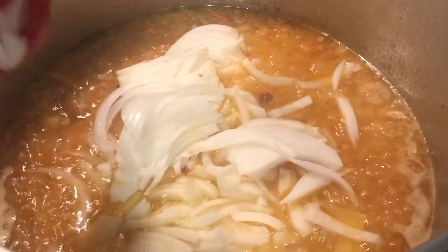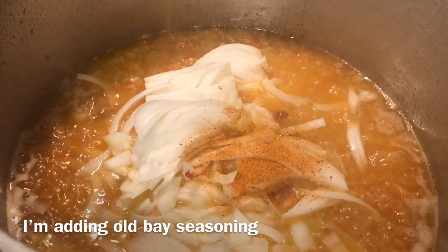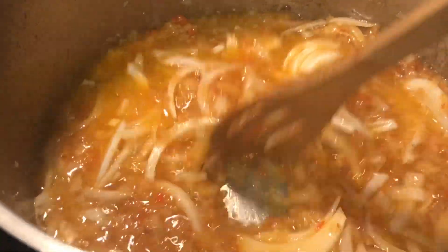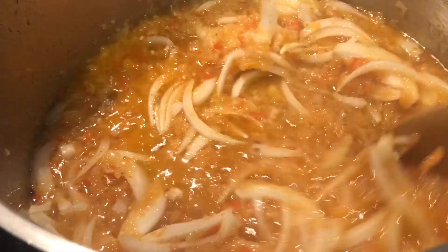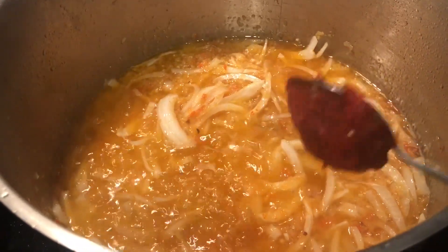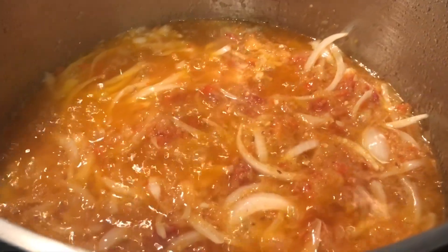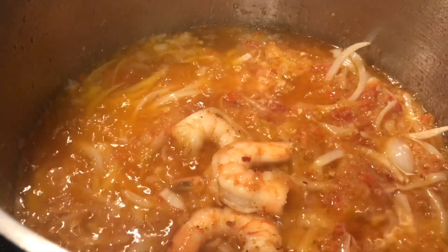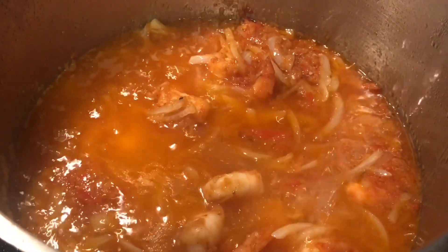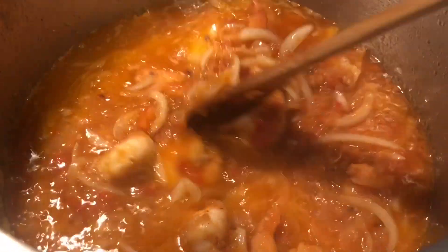I am adding one slice of onion. You can also try adding spring onions and tomatoes. I will cook this for about 10 minutes on medium heat. Next, I will add one tablespoon of tomato paste. I am now adding the shrimp, and I will let it cook for about 5 minutes on medium heat. I am adding about a cup of water and will let this boil on medium heat until the liquid evaporates.